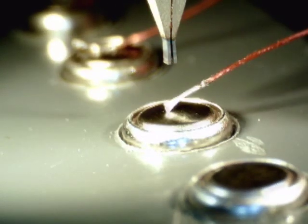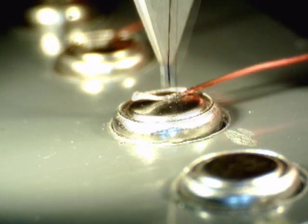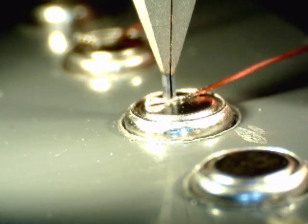Here, enamel coated copper wire that has been solder dipped is welded to the steel case of a 315 battery.